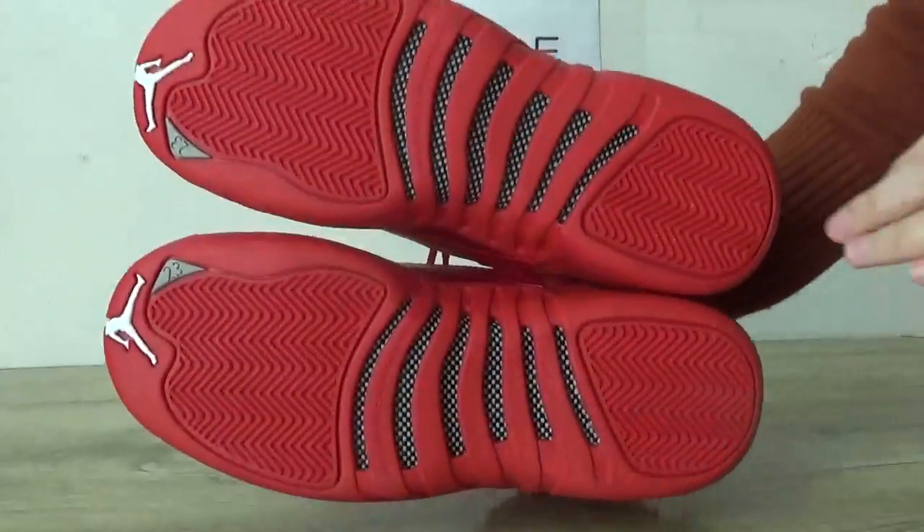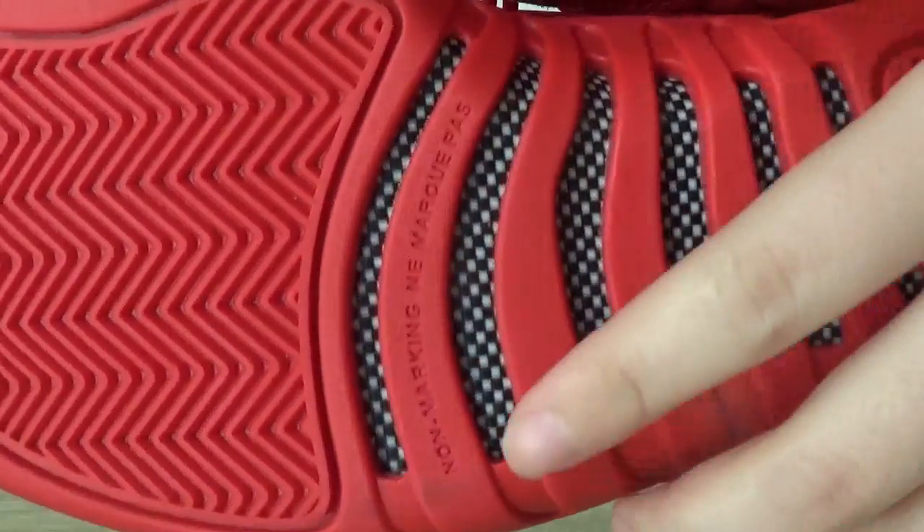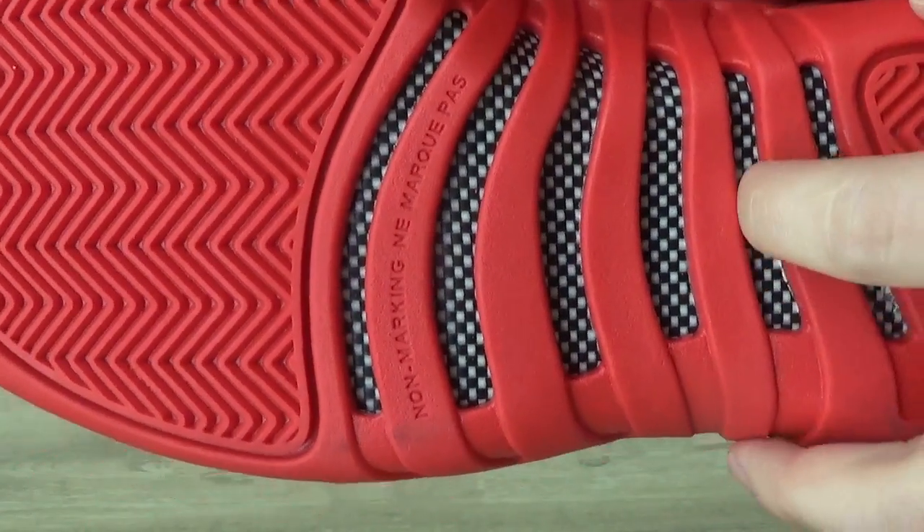And last part, check the bottom. You can catch the text on this part and also the carbon fiber.